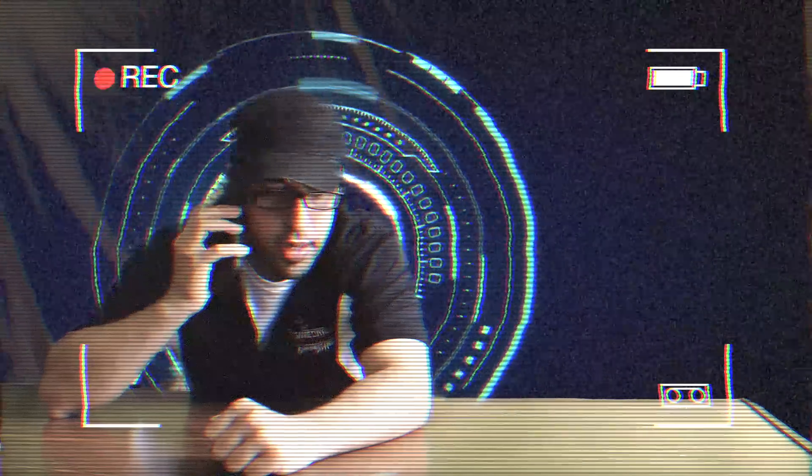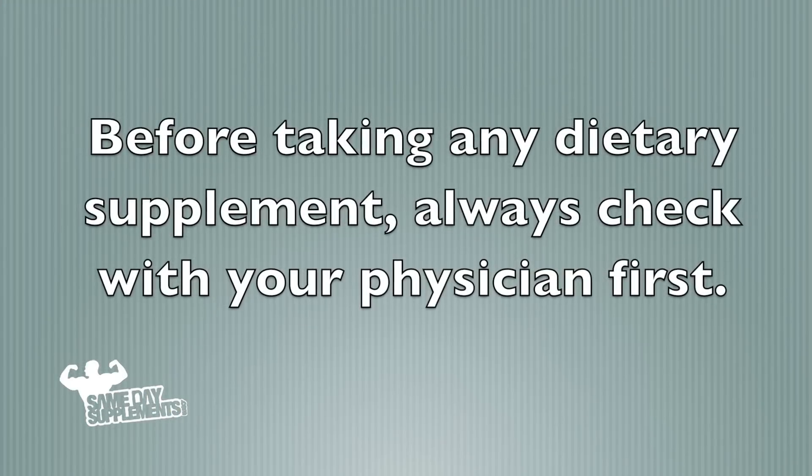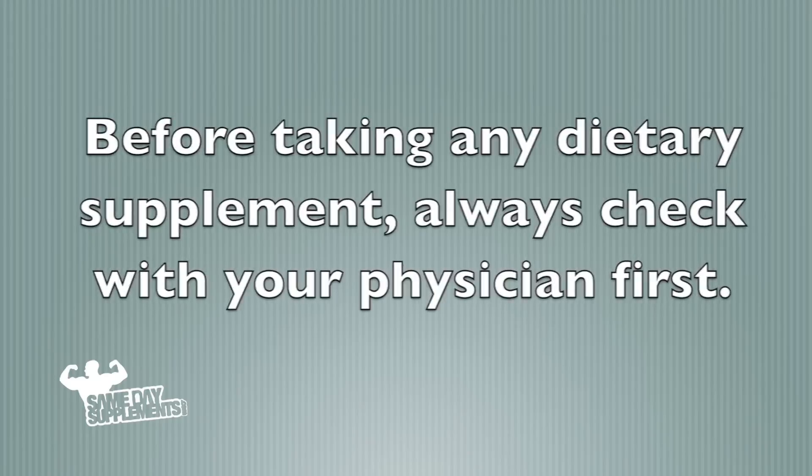Phase 7 is complete — what's next? Phase 8. What's Phase 8? Mike D here with SamedaySupplements.com, bringing you another product review. Before taking any dietary supplement, always check with your physician first.